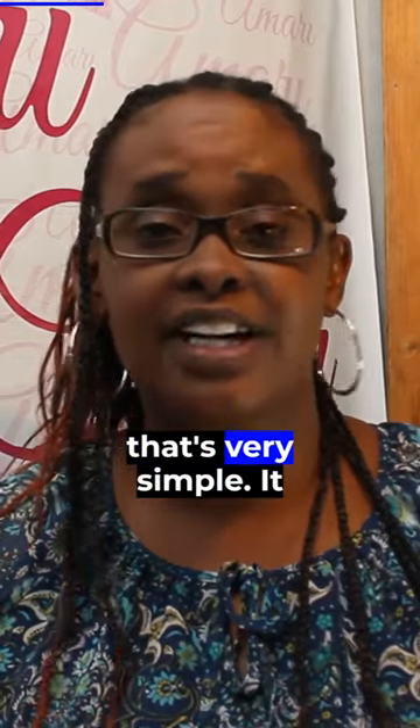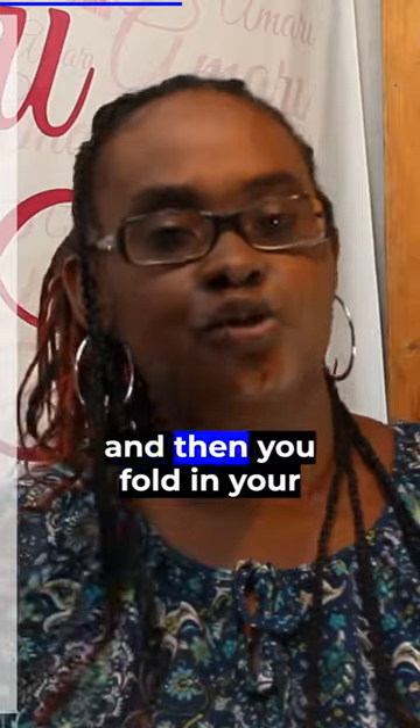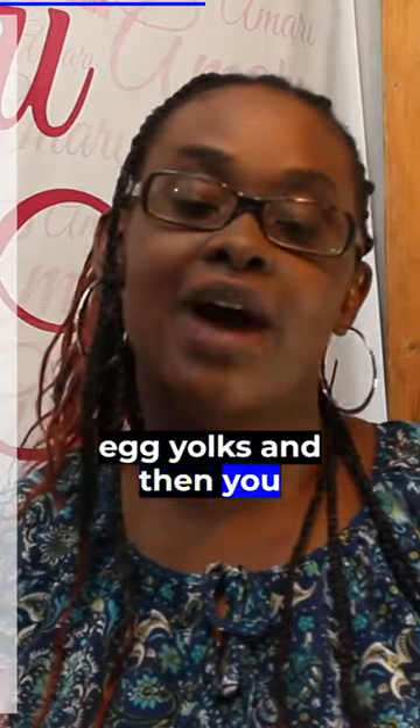This tends to be a cake that's very simple. It uses full eggs, but you whip the egg whites, make a meringue by adding some sugar, and then you fold in your egg yolks, and then you add the flour.